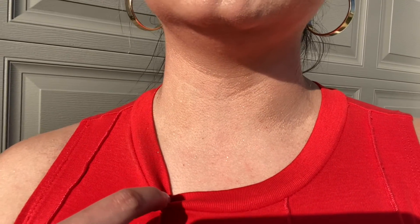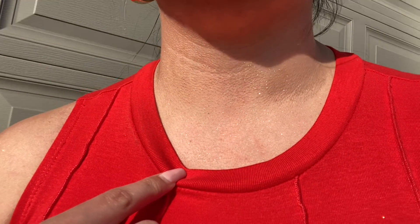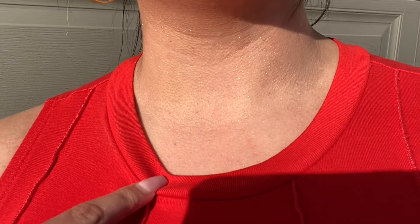Let me show you how it looks on my body — this is my shoulder and you can see it is so pretty. And then my neck — so so pretty.